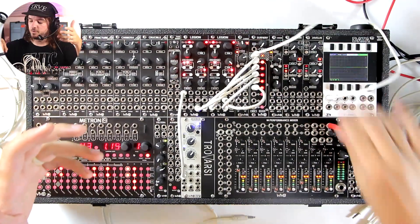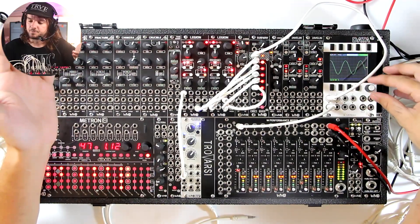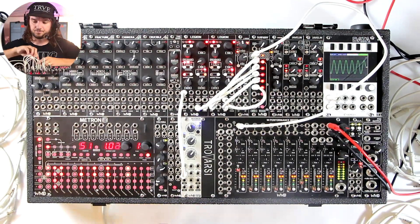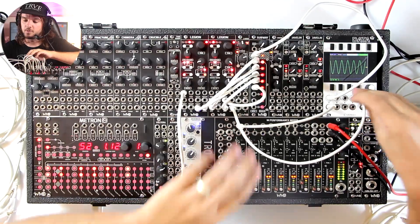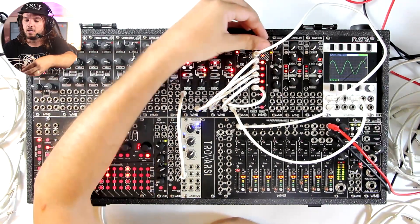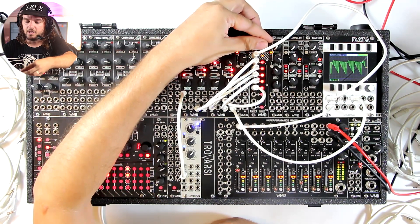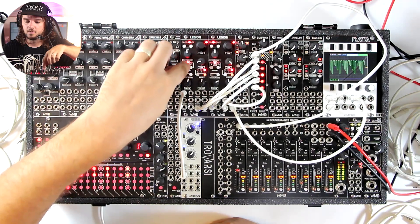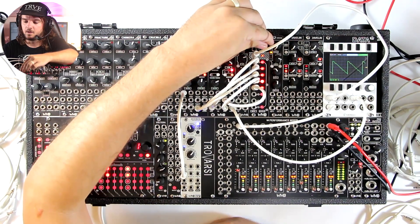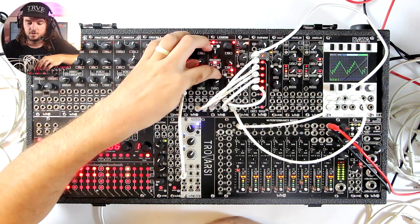We'll go through this on the scope real quick so you can see the waveforms a little bit better. I need to try and sync this — there we go, that looks a little bit better. You can see there is our sine wave, and as we morph through we move into that pulse wave, then we move into the windows wave here, and then we slowly move into that straight-up saw wave into that swarm. Let's turn the swarm up a little bit.